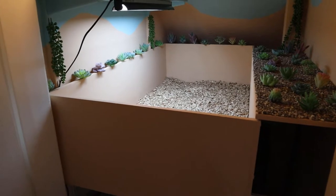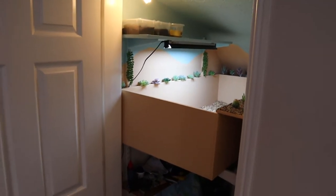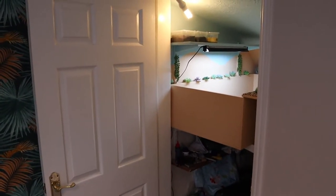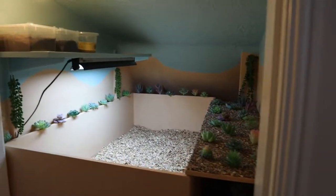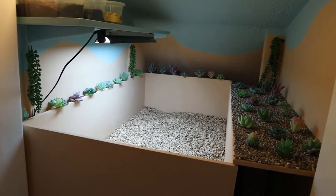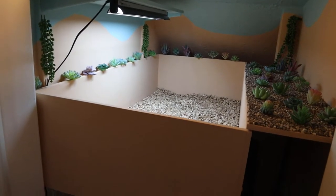So without further ado, let's get into showing you the setup. This is Norris's setup — if we take a step back, it's inside a cupboard. We basically did this to save space; we wanted a built-in enclosure that would be really cool. Underneath is still all storage and then up the top is a mini enclosure. You wouldn't even tell it's a cupboard — I think we've decorated it really nicely and I'm really proud of the project.